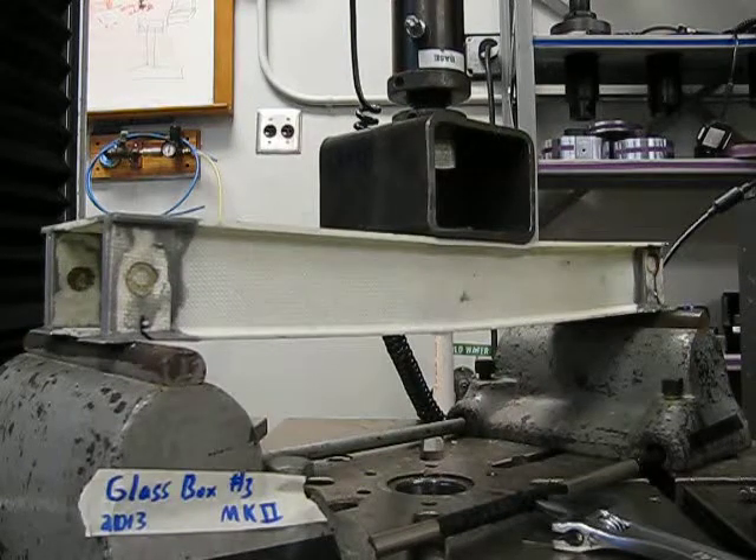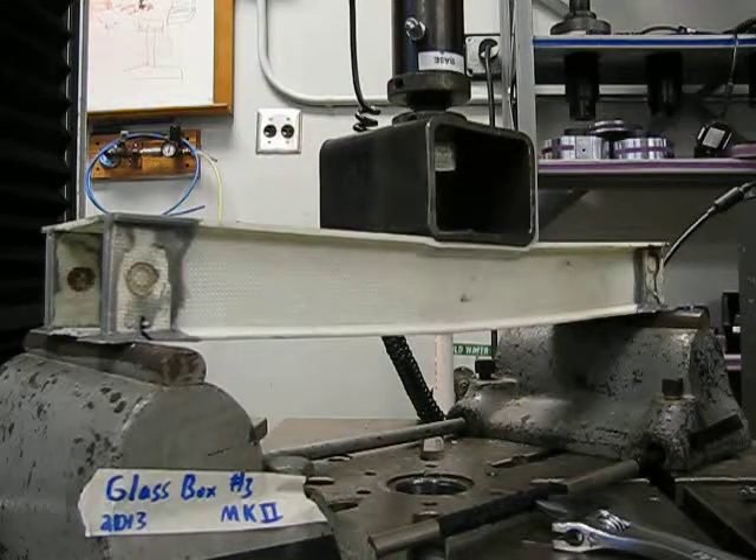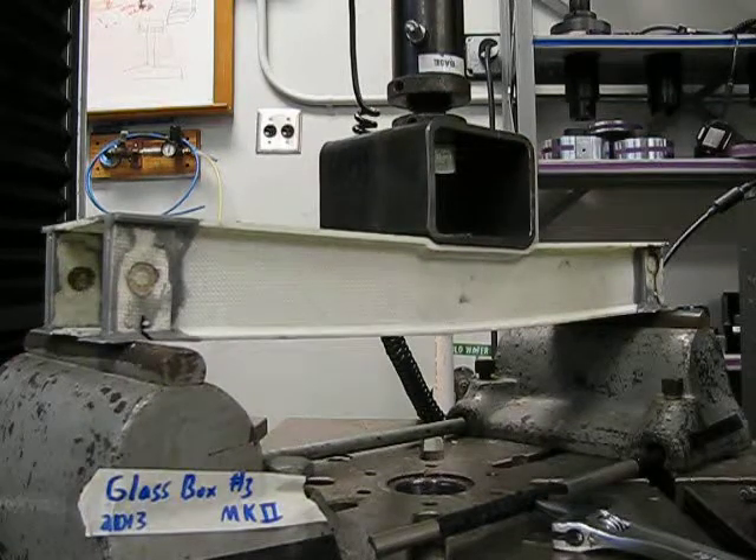Whoa. I want to see this thing fail first. Whoa. This is interesting. Is it punchier? It's punching through.